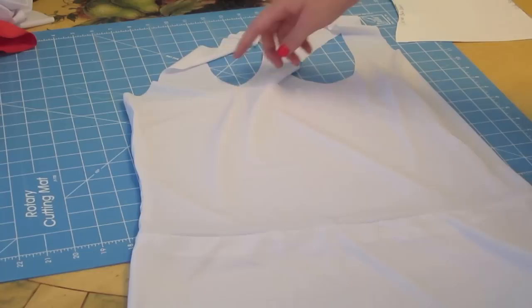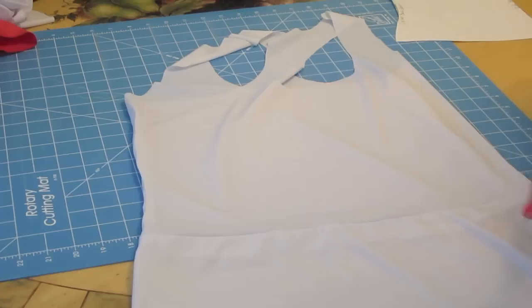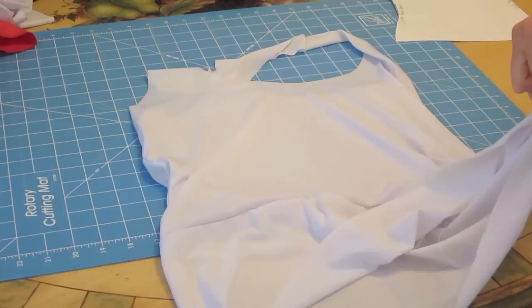It might be a little looser, and especially in the neckline I find that it hangs a little lower than it will when it's finished, so don't worry as much about that. Just worry about the length, and if it's too tight, that's what you're going to want to worry about. When you're done trying it on, take out that basting so we can stitch it to our fashion fabric after we've cut it out.